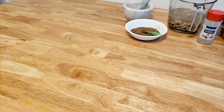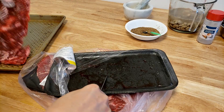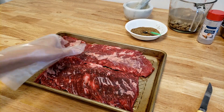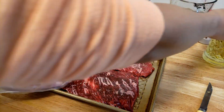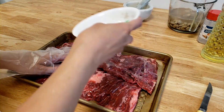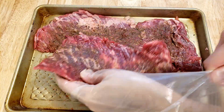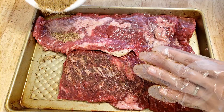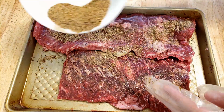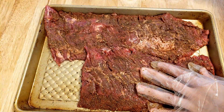Let's marinate the meat. I'm going to do a little bit of oil. I have about a tablespoon left.